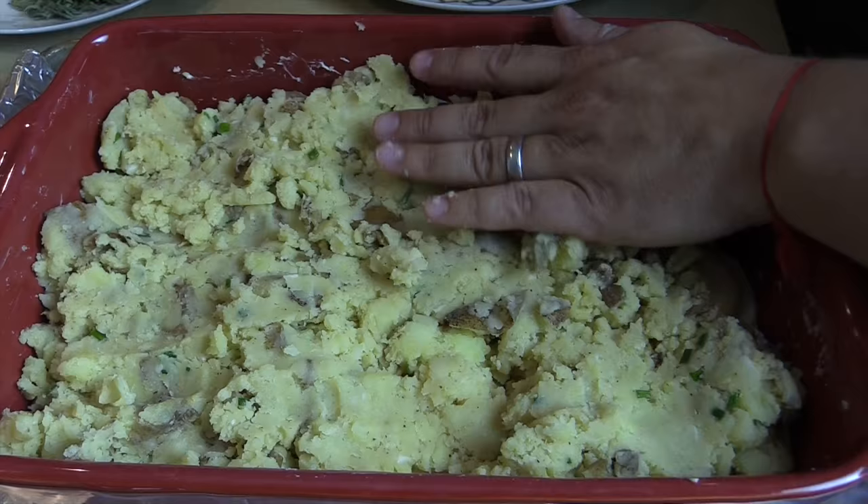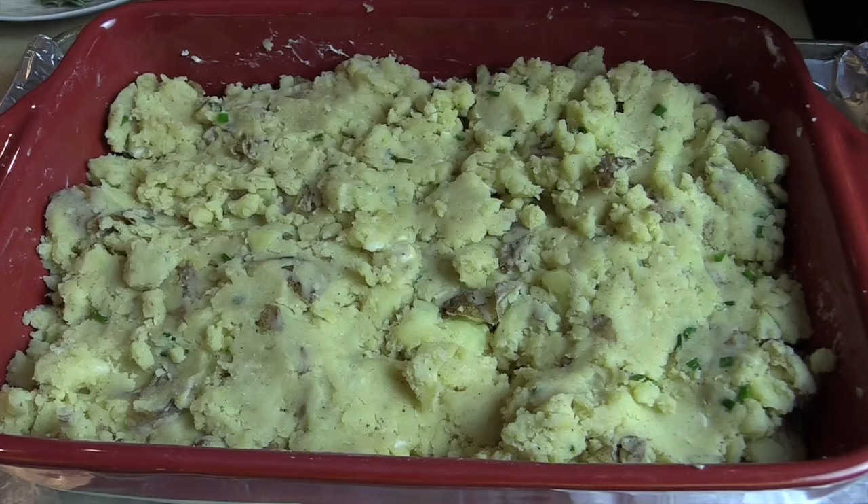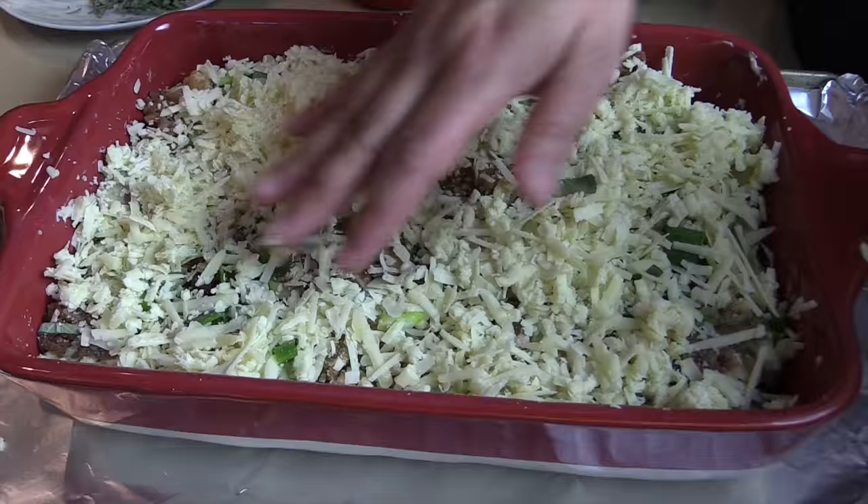Leftover mashed potatoes — after Thanksgiving, after a holiday, or just even on a beautiful fall night. The next layer is going to be the onions. For some crunch I love to put some scallions and some beautiful sage, and some Gruyere cheese.